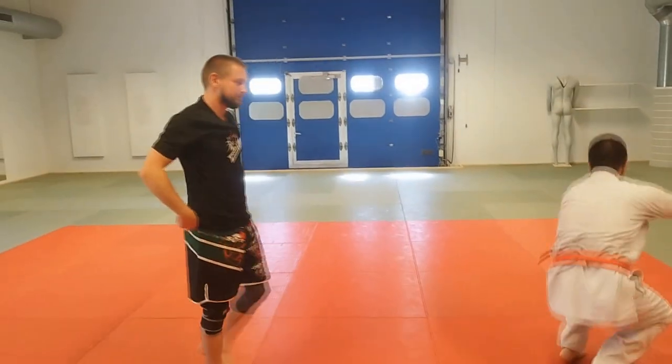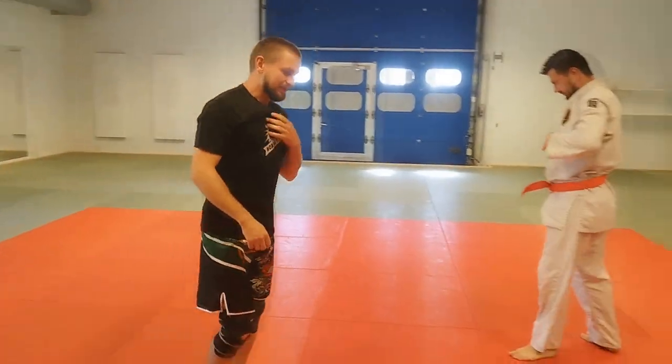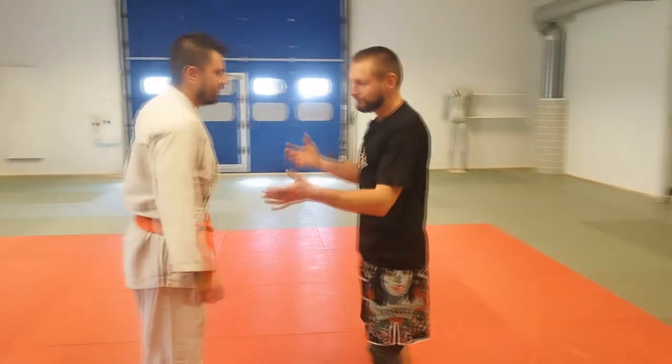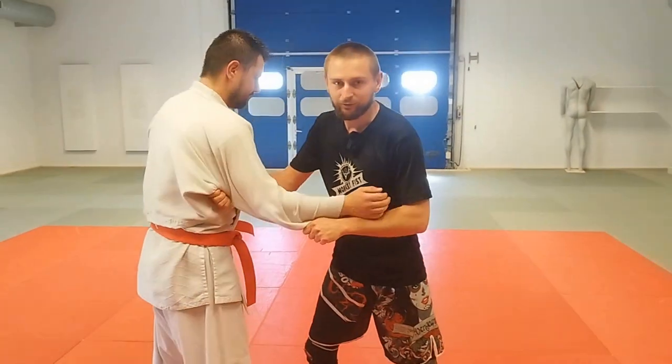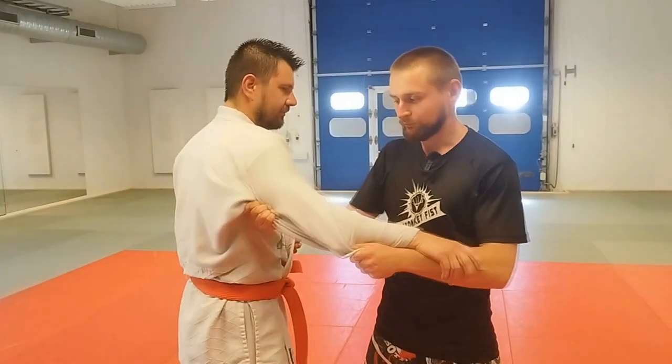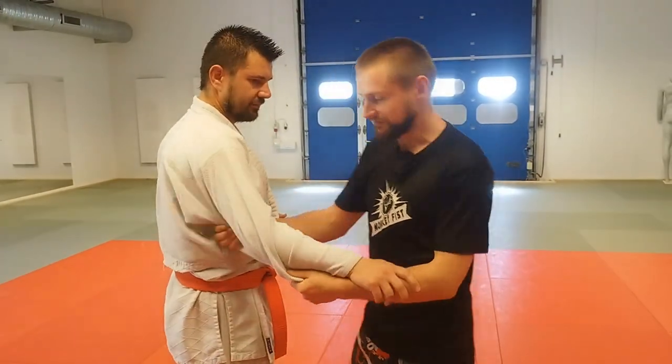But my version is a little bit different. I like it more because I feel stronger when I focus on one side of my opponent, not like the classic version Mikata, but I like to grab one side or something like this.